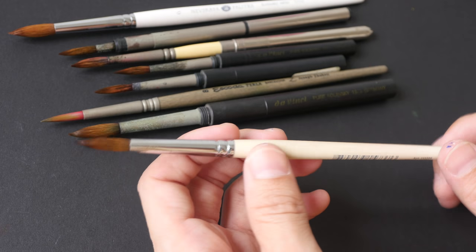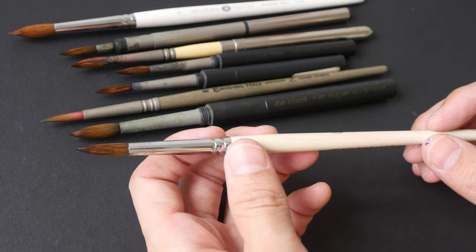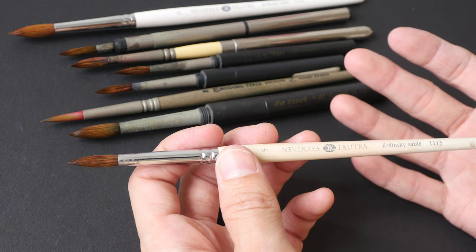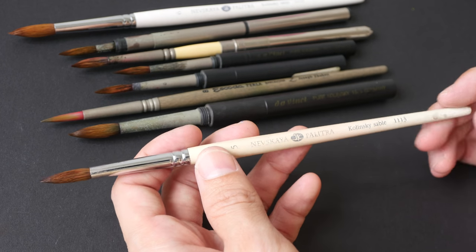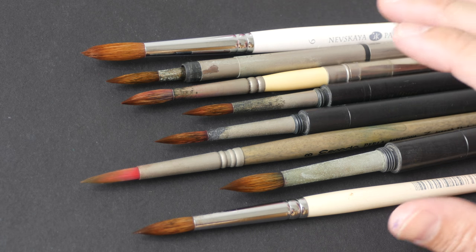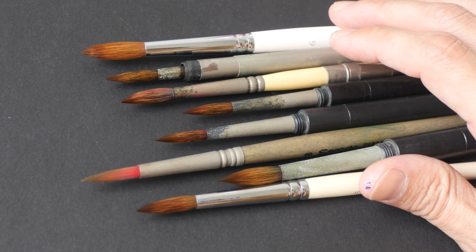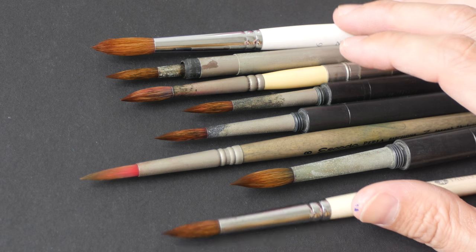Regardless of whether it's a synthetic or natural hair brush, take good care of them and they can last for years. Even if a sable brush is expensive, if it lasts for years it's still worth the money. That's all for today — if you have any questions let me know in the comments. I'd love to hear what brushes you use, how long you've had them, and how durable they are. Thanks for watching — see you in the next one!